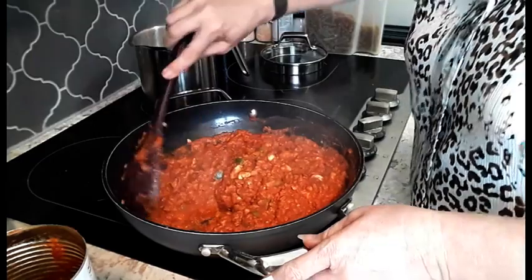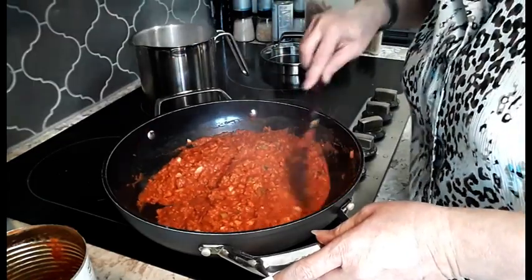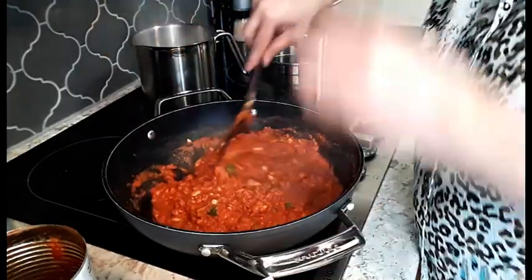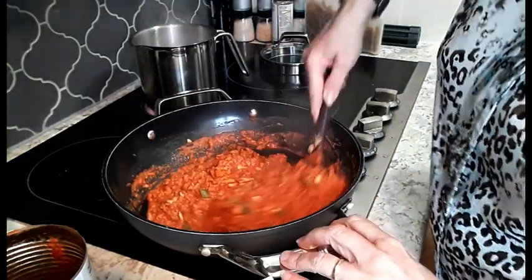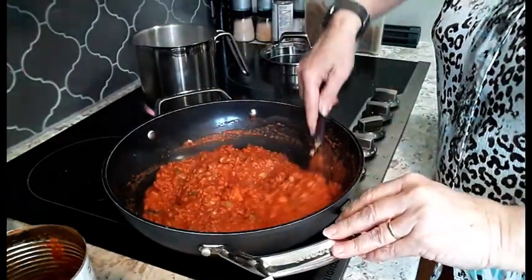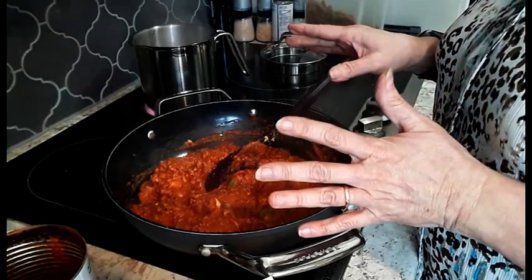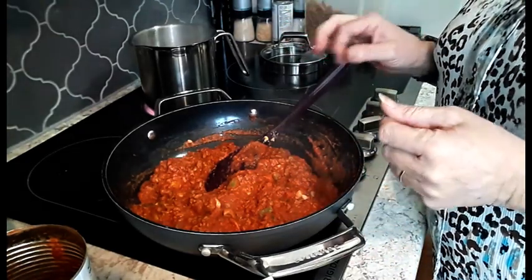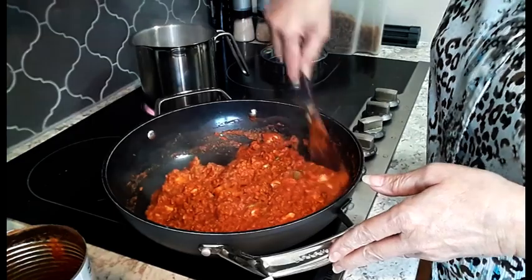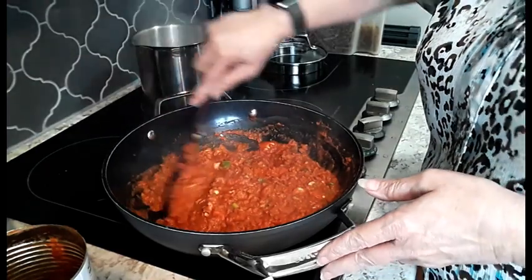Our sauce is ready — we're just waiting on our pasta. Like I said, I'm making this into a pasta sauce. However, you could use this as a filling for stuffed peppers, cabbage rolls, sloppy joes, or chili. Everybody likes chili on a cold day — it's one of the comfort foods. What else can you think of that you could use this for?